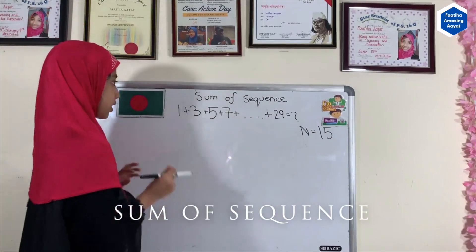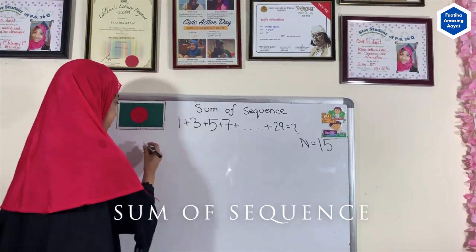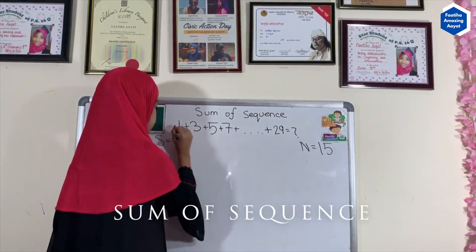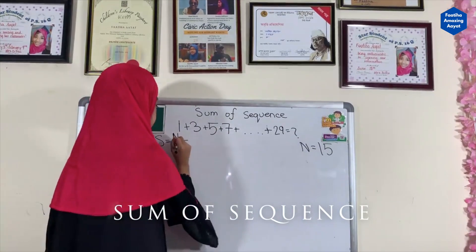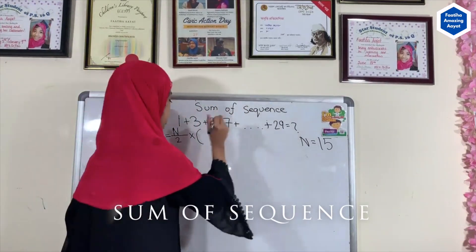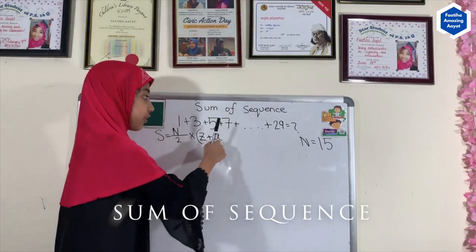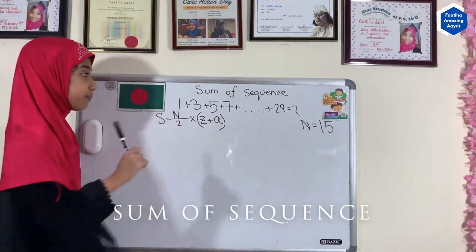Now we are going to figure out the sum. Our second formula is: sum = (number of terms ÷ 2) × (first number + last number). This is our formula to apply to the sequence.